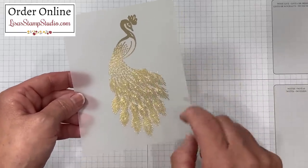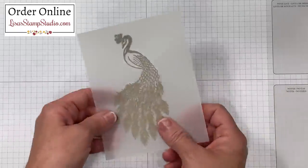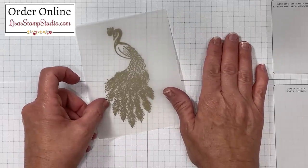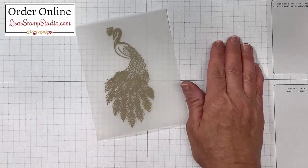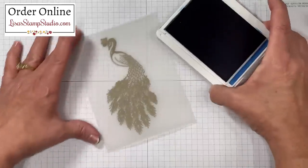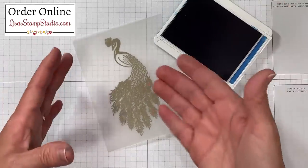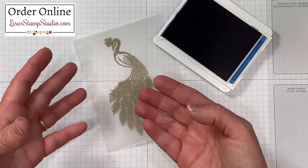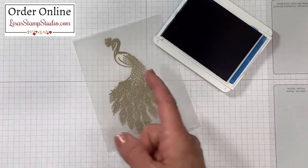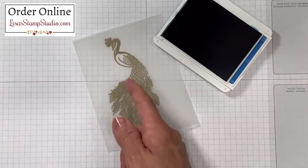We're going to work on the back side of both pieces of vellum. I'm going to start by flipping this over and I'm using grid paper here to protect my work surface since I'm going to be using a very high concentration of ink. I'm going to be using the Pacific Point ink pad. Keep in mind that because vellum is an opaque paper, the darker the ink is the better appearance it's going to have from the front. So you're going to see that it looks very dark on the ink pad but it's not going to look very dark from the front of the vellum.